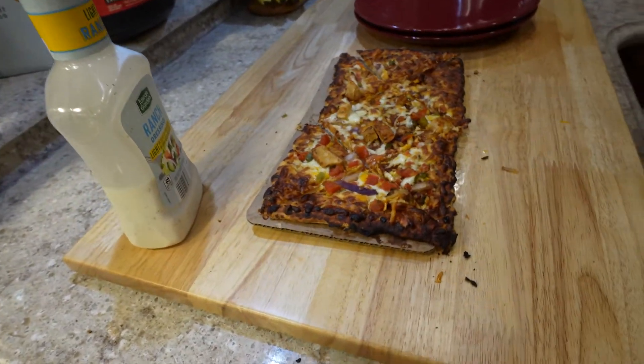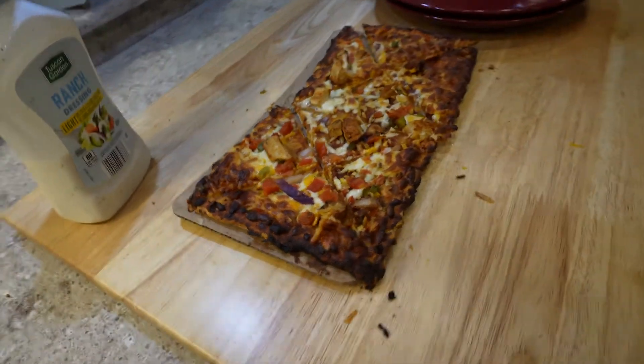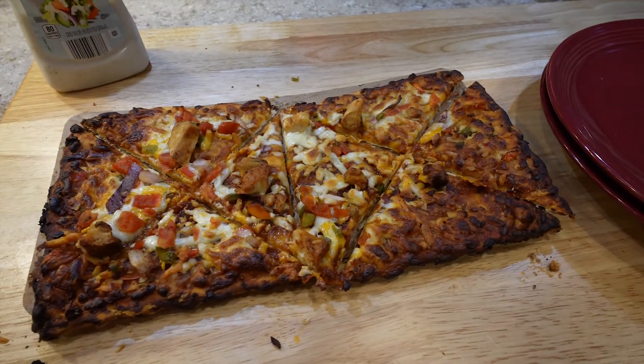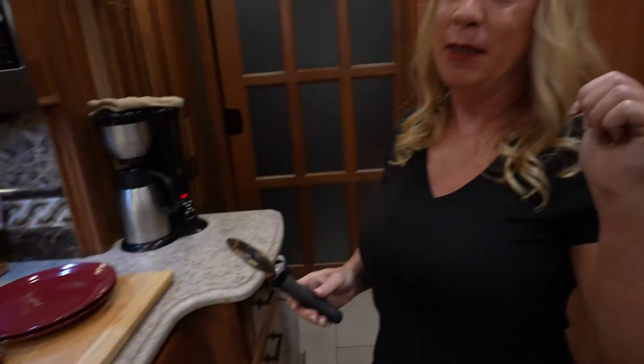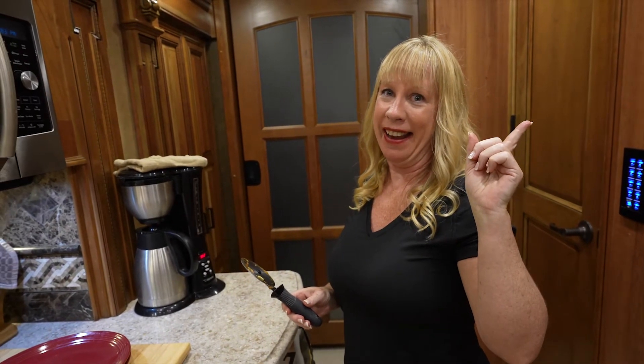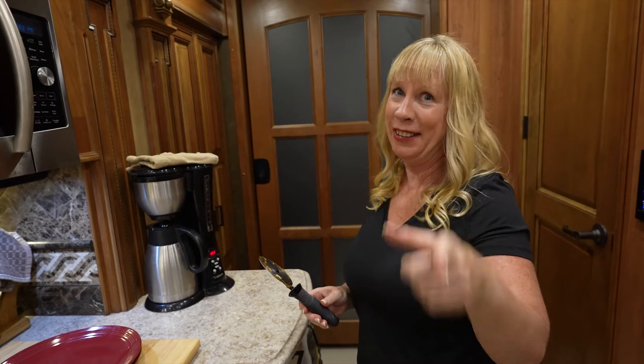There we go. Looks good. That's amazing. Yum. Good job. Thanks. Give our video a thumbs up if you liked it, and be sure to subscribe and hit the notification bell. We will see you later. Bye.